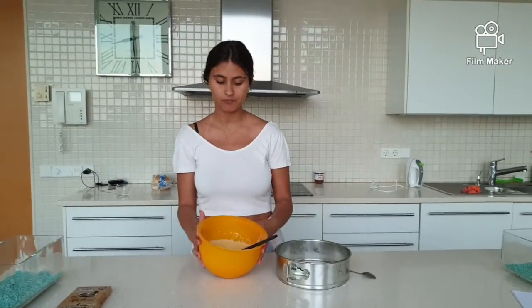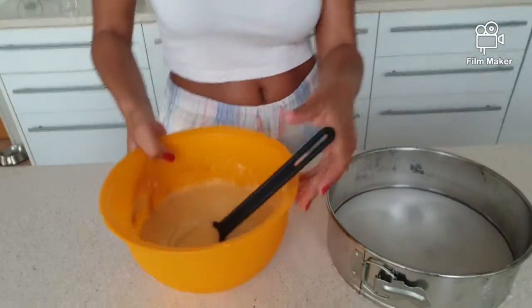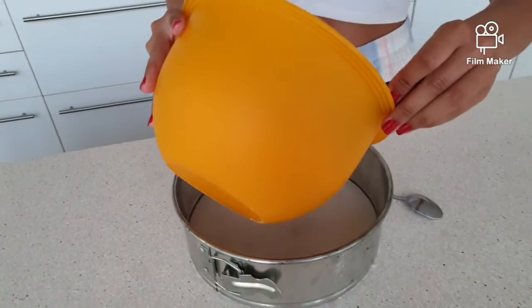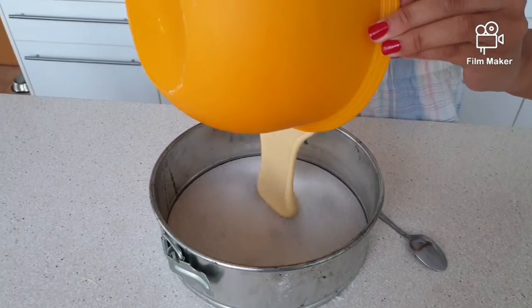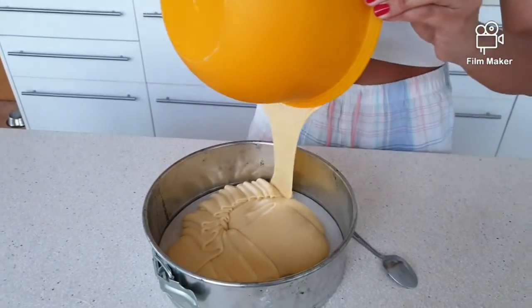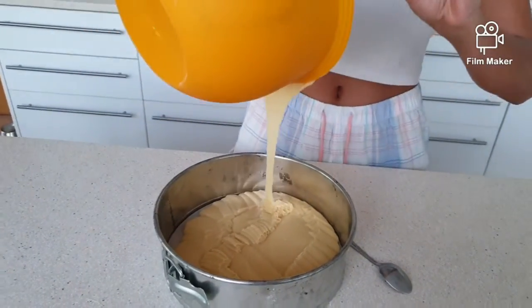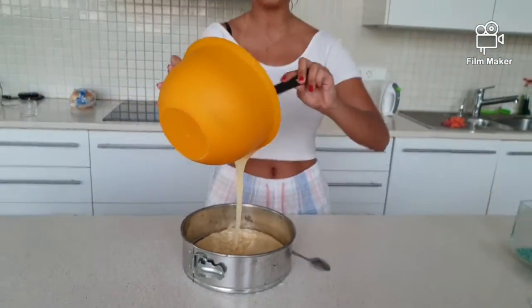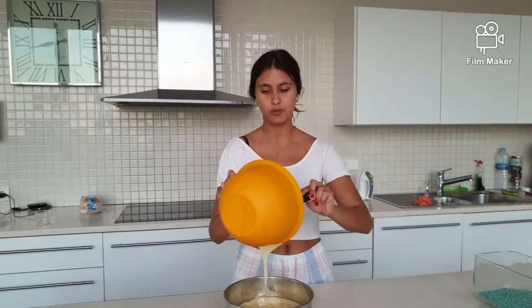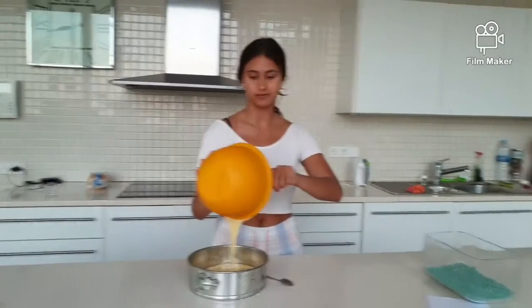Once we've done the mixture and we've reached a homogeneous consistency, we put it on the plate, and after everything is smoothly and evenly distributed in the baking dish, we put it in the oven.